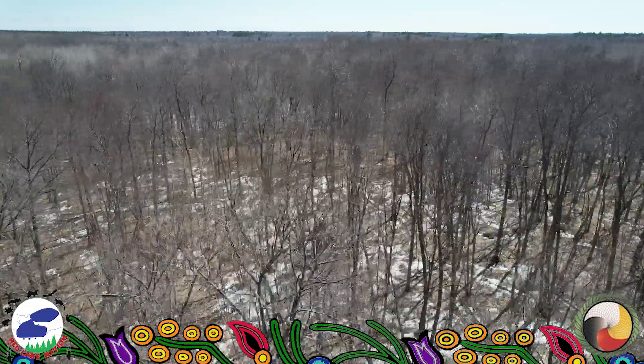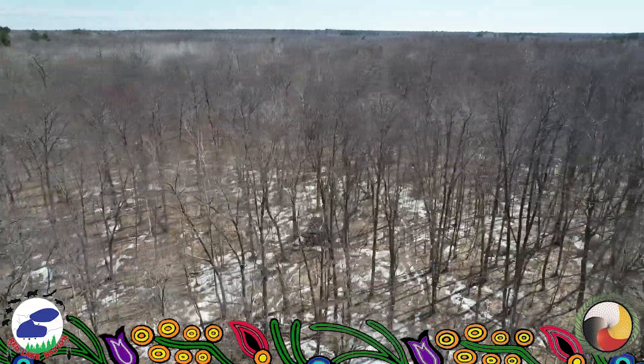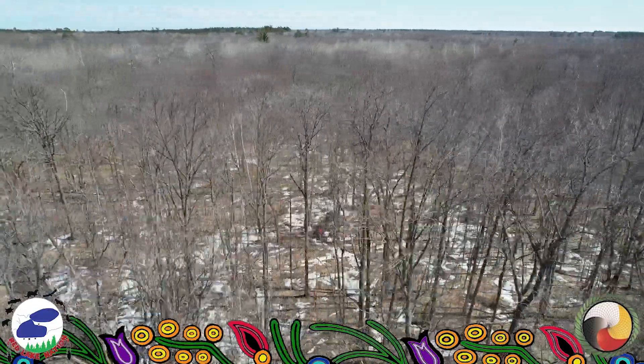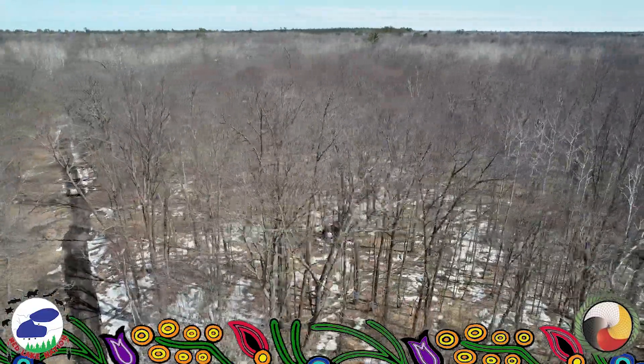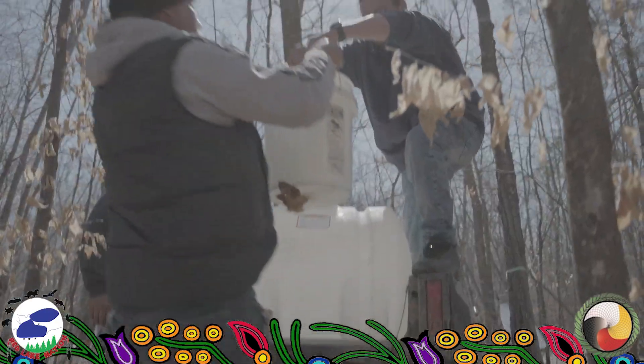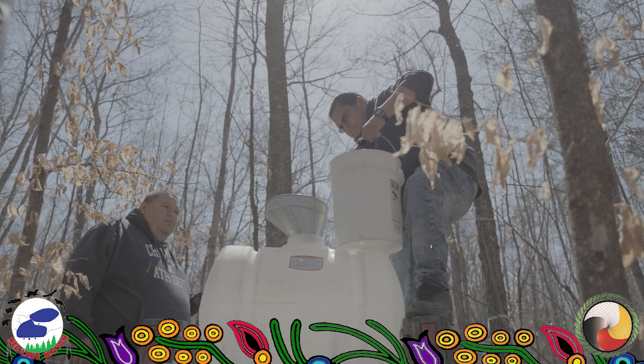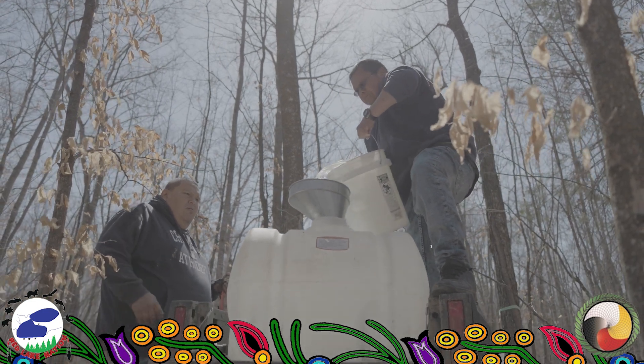Just to enjoy the wildlife and the nature and just to experience it. I'm new at this too myself, so I'm learning, probably like you. It's a good experience, just to stay connected to the roots — our roots. Just come out here and collect some syrup.